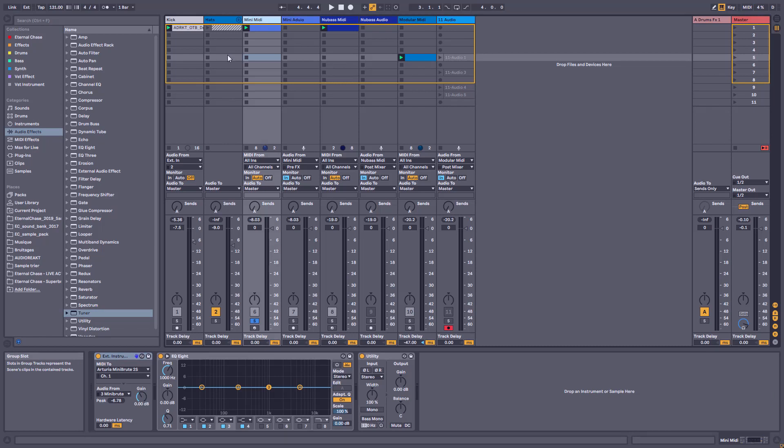Now you have all three pieces of hardware synchronized. I've shown you whether to use the internal sequencer or Ableton for sequencing, what is best, and I hope this video will help you synchronize your gear and make sure everything is synced. This way you can use a hybrid setup between your hardware and your software. Thank you for watching, see you soon.